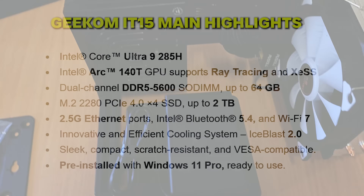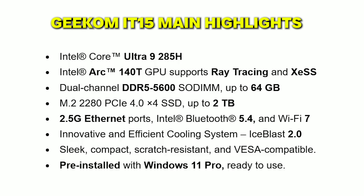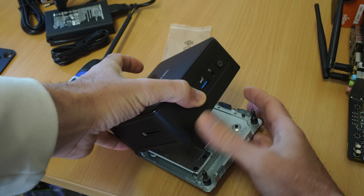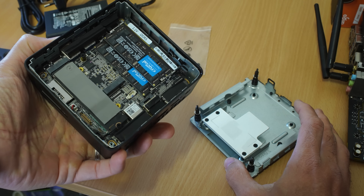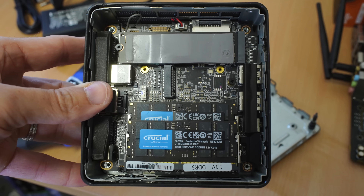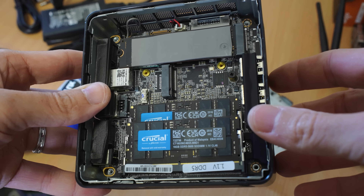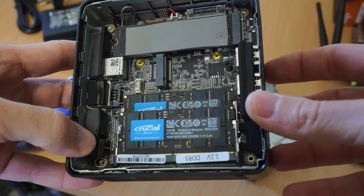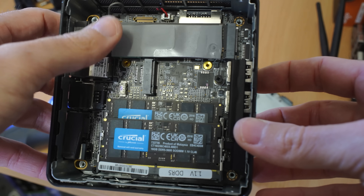It features a Core Ultra 9 285H, 32 gigabytes of DDR5 SO-DIMM memory at 5600MHz, and a 2 terabyte Gen 4 M.2. When I first saw the Ultra 9 series I thought, is this going to be any good? But after testing it I noticed it is much more suited for small form factor, whether that's a laptop or a mini PC like this.